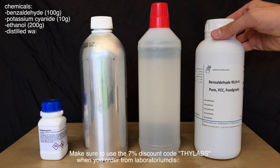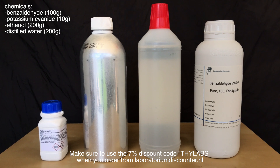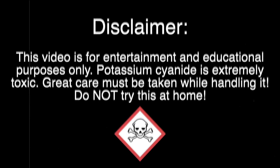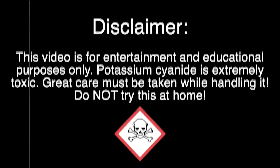For the preparation we are going to need 100 grams of benzaldehyde, 10 grams of potassium or sodium cyanide, 200 grams of ethanol and 200 grams of distilled water. You should not try any of this at home as I am using potassium cyanide which is exceedingly toxic and must be handled with great care.